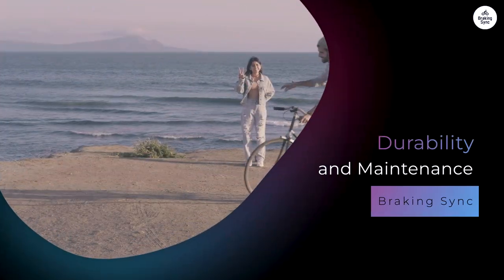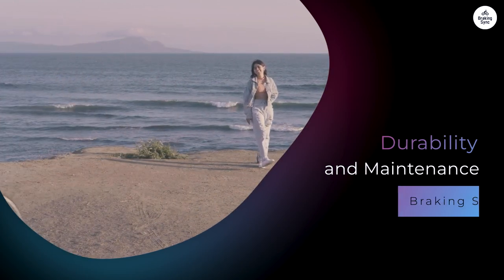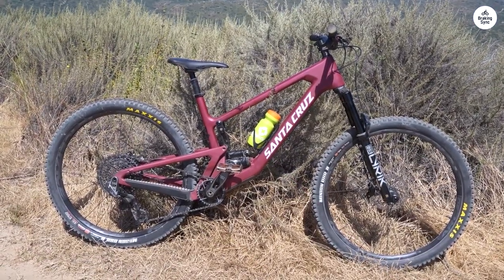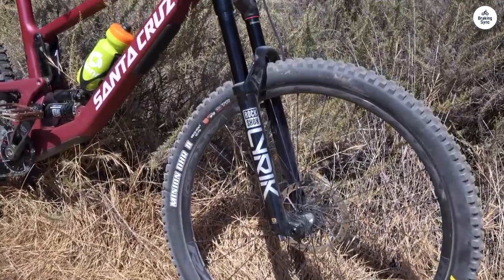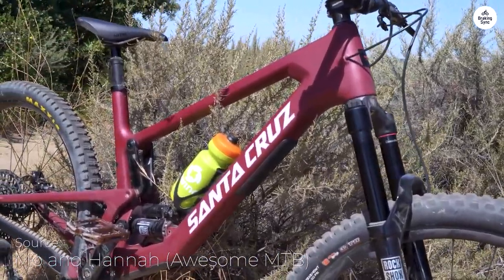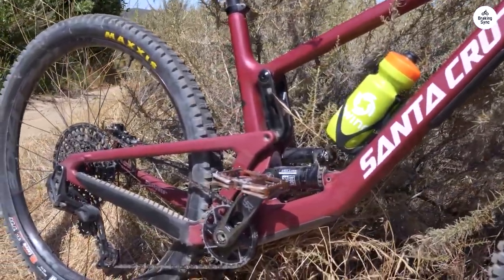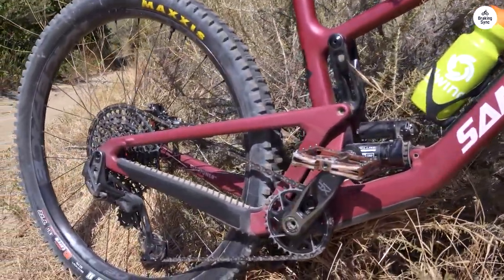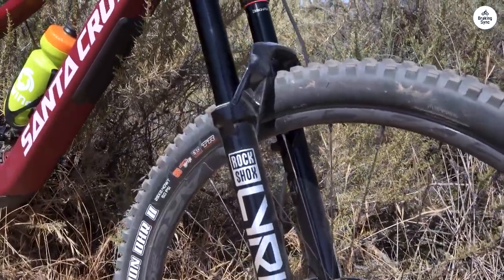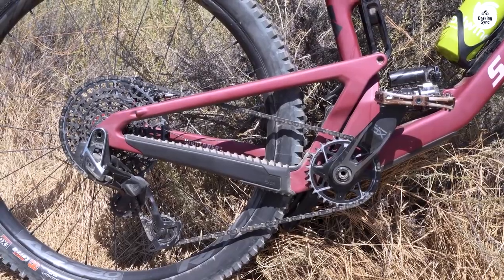When buying a mountain bike, durability is always a concern. The Hightower uses high-quality components, featuring Enduro Max sealed angular contact bearings and premium fasteners for the linkage assemblies. These details contribute to the bike's longevity. Santa Cruz also offers free replacement bearings for life, which is a significant advantage for anyone who plans to ride often. Maintenance is straightforward, and the bike can withstand regular wear and tear. After several rides, I didn't notice any major issues — everything felt solid and reliable.